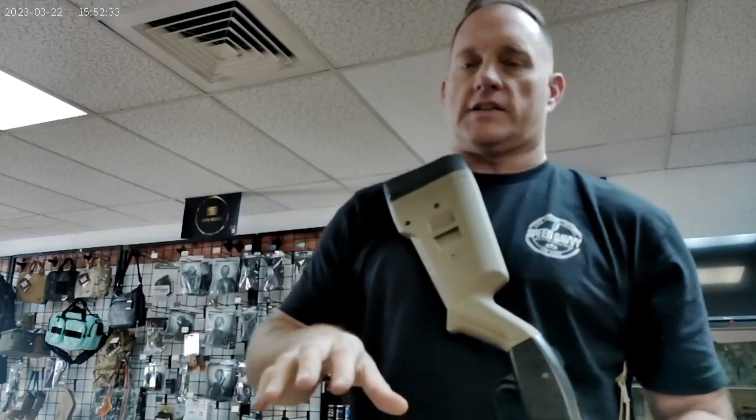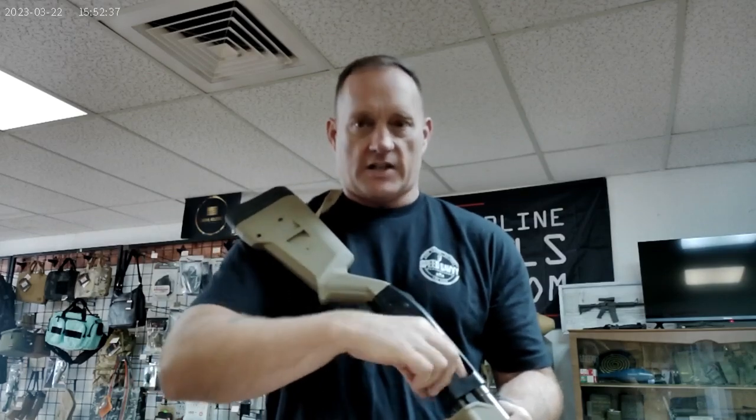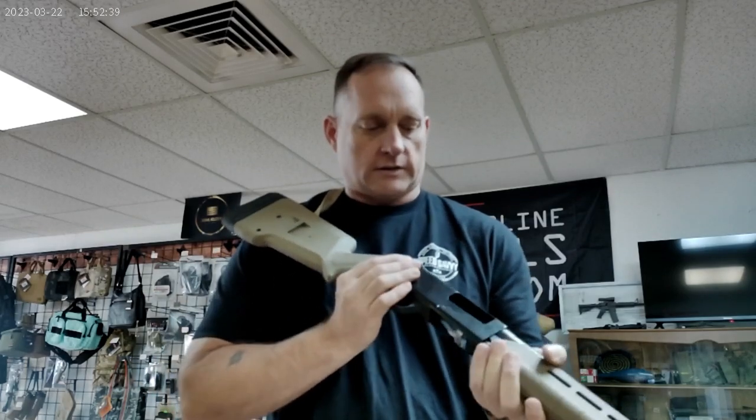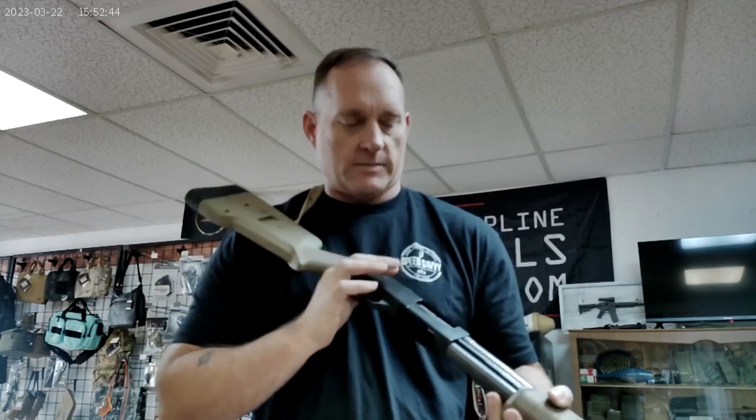The end of my firing cycle or firing iteration is over. I can go ahead and visually and physically inspect my chamber. Safety back on. Close the pump. Magazine tube is empty.